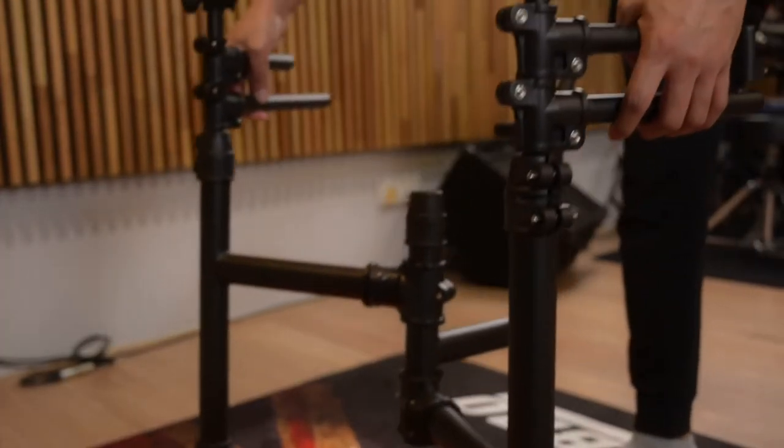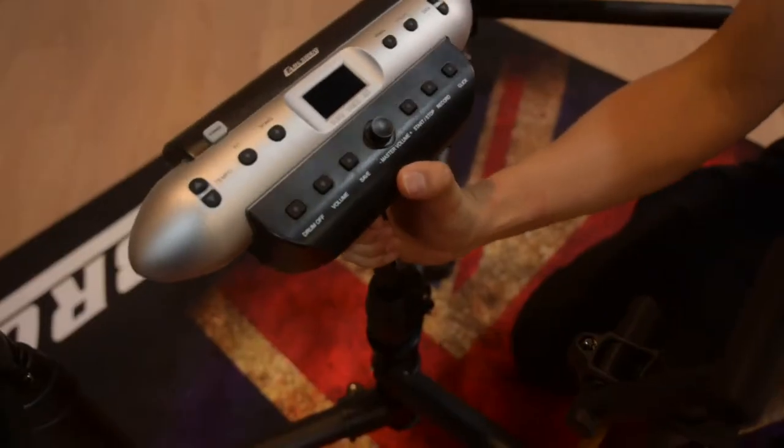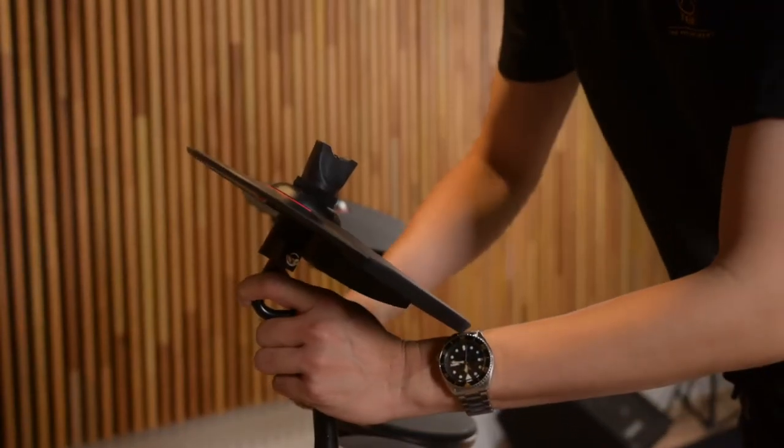It's very easy to set up. The rack comes in one piece and you just have to mount the module, drum pads and cymbal pads, and you are ready to go.